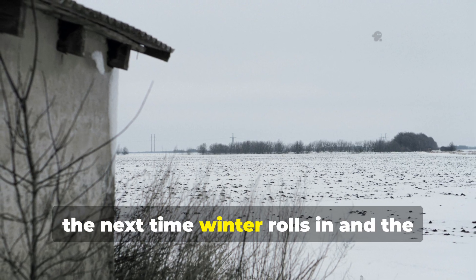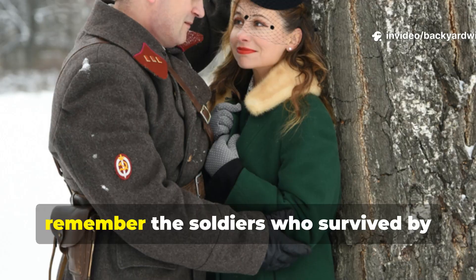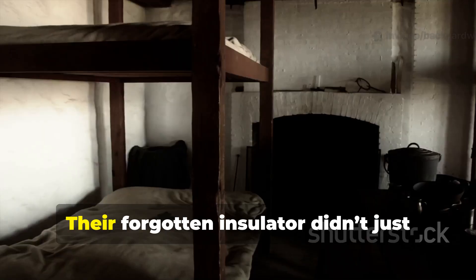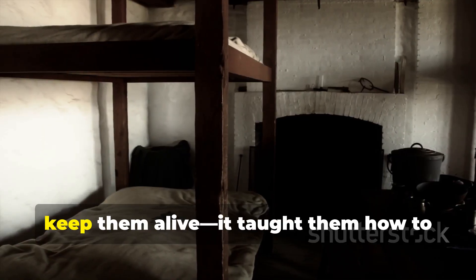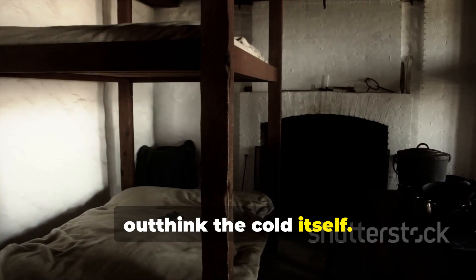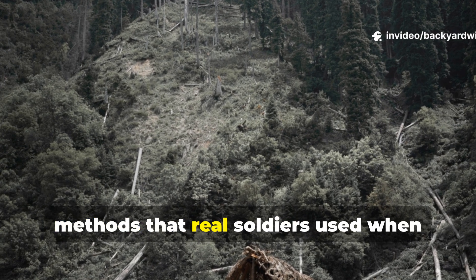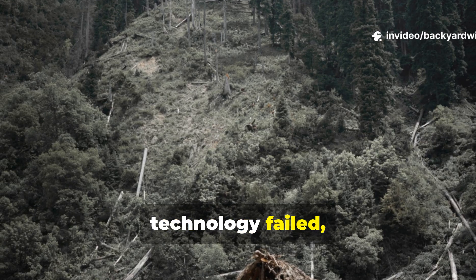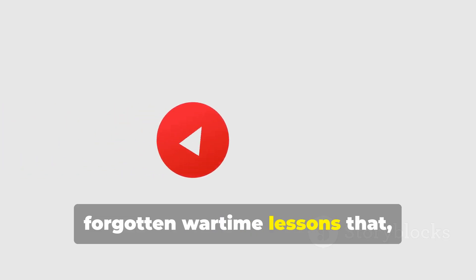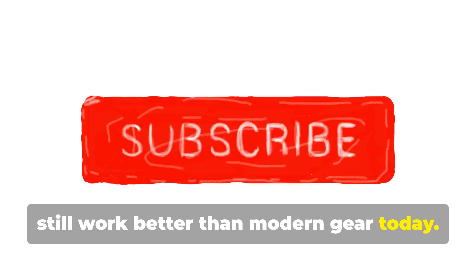So, the next time winter rolls in and the cold creeps under your door, remember the soldiers who survived by trusting the land. Their forgotten insulator didn't just keep them alive — it taught them how to outthink the cold itself. If you appreciate learning the survival methods that real soldiers used when technology failed, subscribe to Backyard Wisdom for more forgotten wartime lessons that still work better than modern gear today.